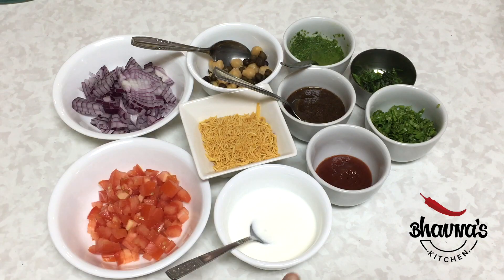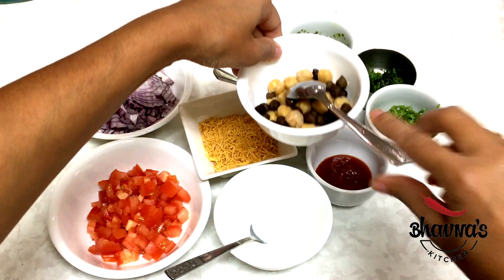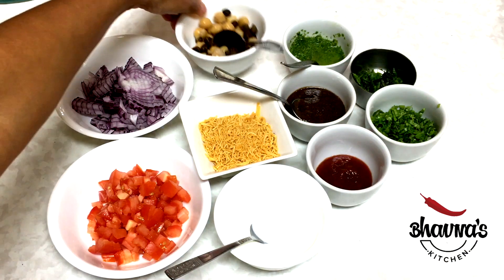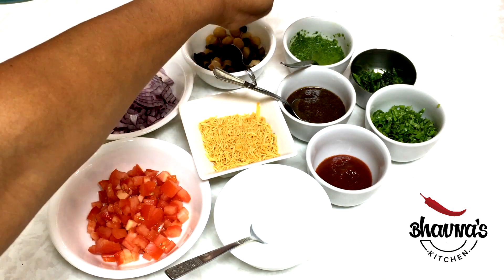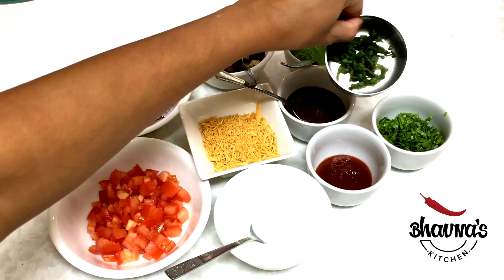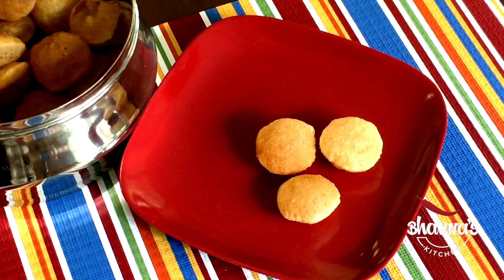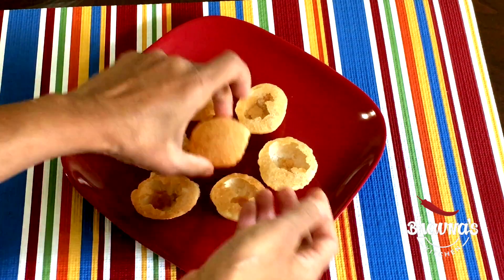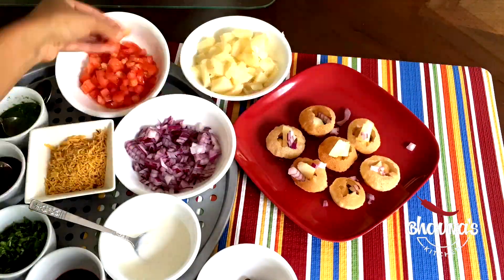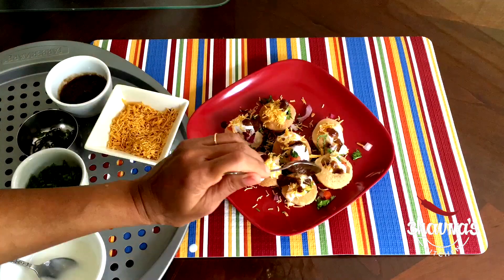For dahi puri: finely chopped tomato, onion, beaten yogurt — you can flavor it with cumin and salt if desired — besan sev, and boiled chana. I have chickpea and black chana, also known as Bengal gram. Then I have all the chutneys: garlic, tamarind, and coriander chutney — lasan, imli, and dhania chutney. Then I have finely chopped coriander leaves, dhania, and mint pudina. Arrange the puris, make a hole to stuff in, and simply stuff one by one with vegetables, boiled chana — even potato can be used — then drizzle the chutneys, sprinkle besan sev, and that is it!